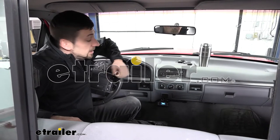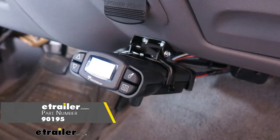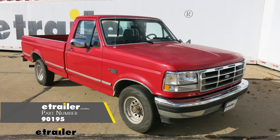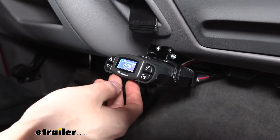Hey guys, Connor here at dtrailer.com. Today we're going to be taking a look at the Tekonsha Prodigy P3 brake controller for our 1995 Ford F-150. The Tekonsha Prodigy P3 brake controller is definitely one of the nicer options on the market.